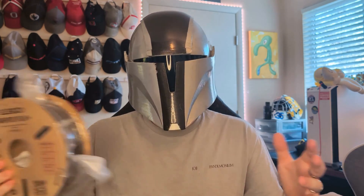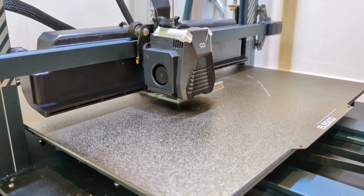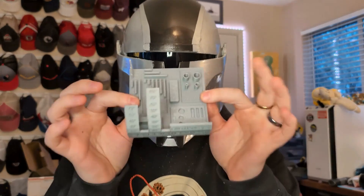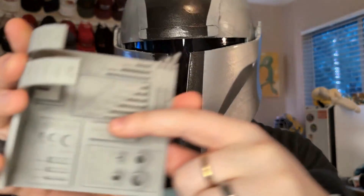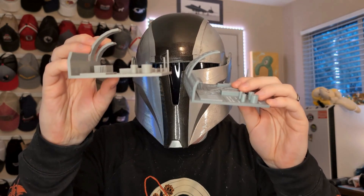So the Rapid PLA Plus is supposedly the fastest printing one and we'll see if it's worth your extra money. With everything printed, what have we learned? Basically, they're all pretty close. The one that does stand out to me is the Rapid PLA Plus. The big thing I was using to compare them was the small lettering — this 10 millimeter text. The Rapid PLA Plus versus the PLA Pro — it's not a huge difference, but especially in the bridging test, the text is just a little crisper on the Rapid PLA Plus.